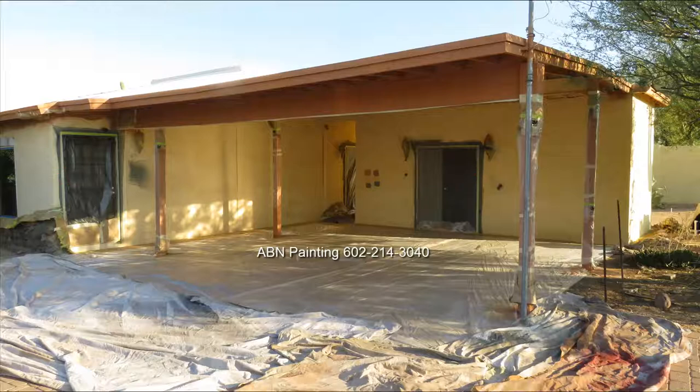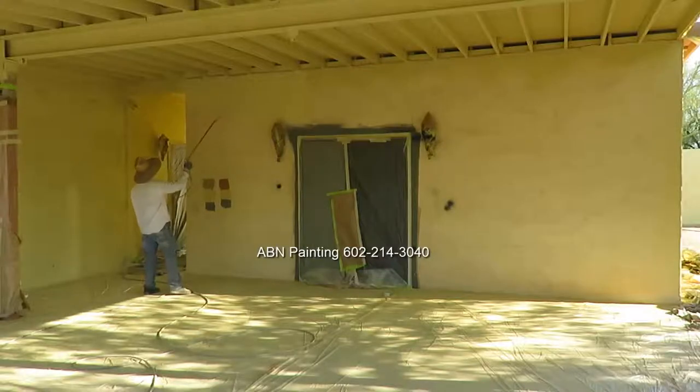We covered the concrete with plastic that will get a lot of paint from spray painting the ceiling, and the concrete that may get a little overspray we covered with tarps. We spray painted the ceilings first and now we're painting all the walls.